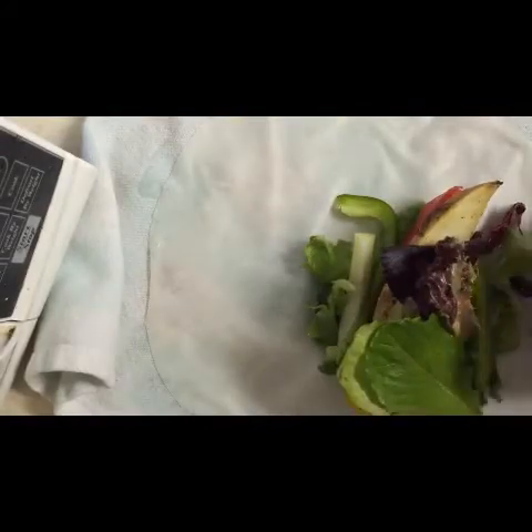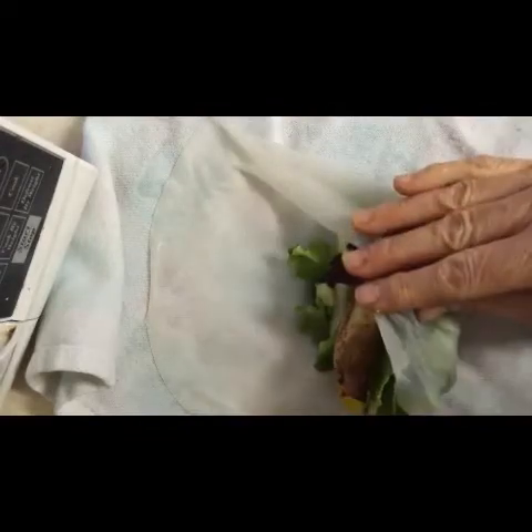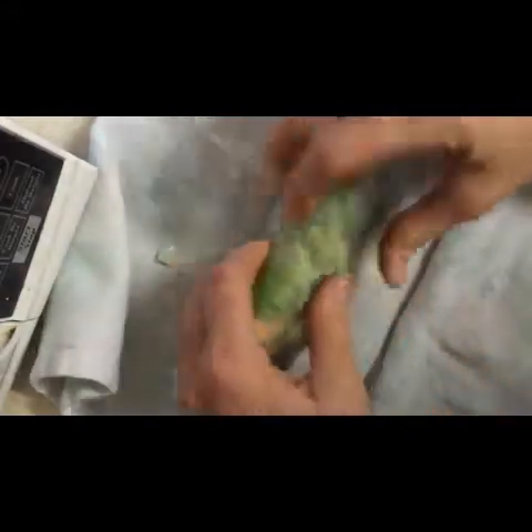Then we take the bottom and pull it up. Wrap the side like this and the other side like that. It's kind of like rolling an egg roll if you've done that. And then you just roll. And it sticks — they're sticky.